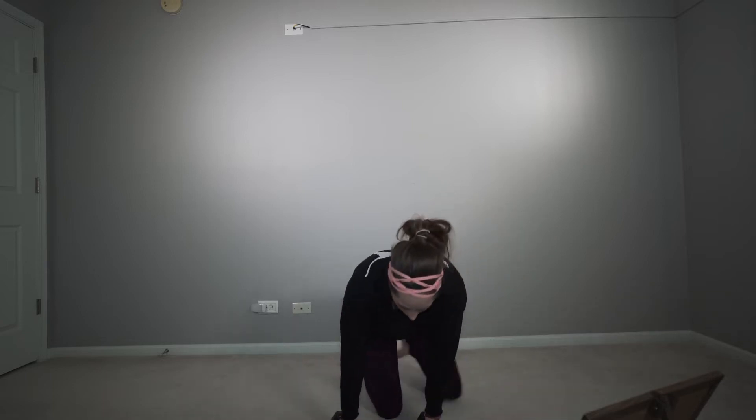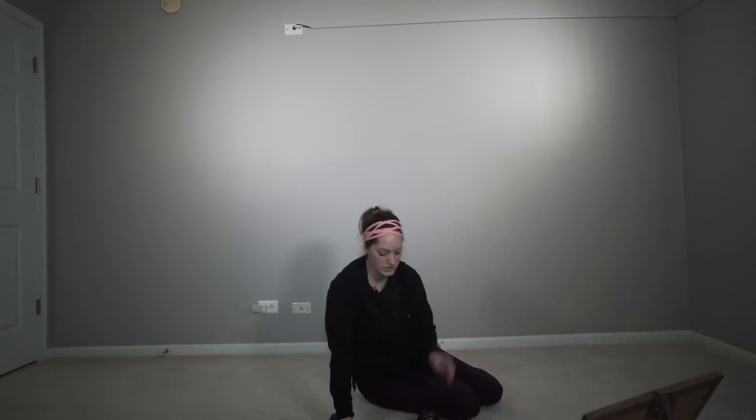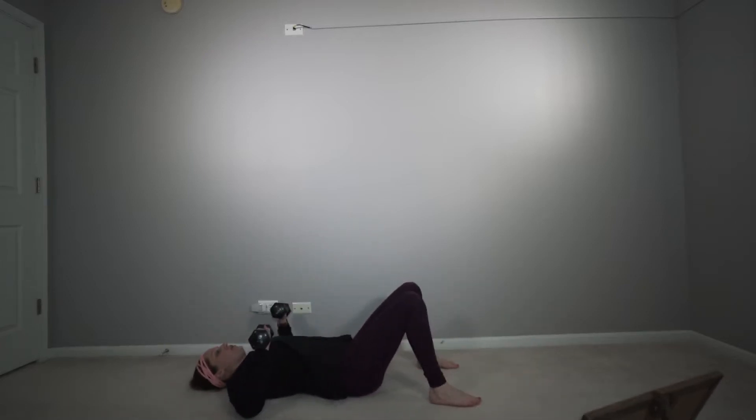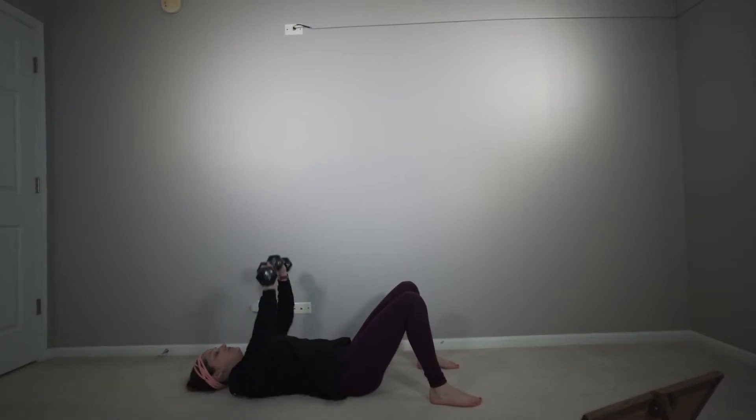Let's go ahead and go to the floor. We're going to be doing the dumbbell bench press. We're just going to have our weights about chest height and then bring it up and down just like that for 15.